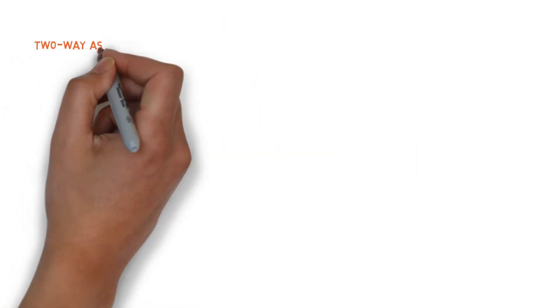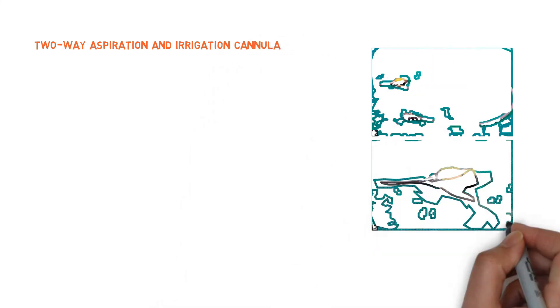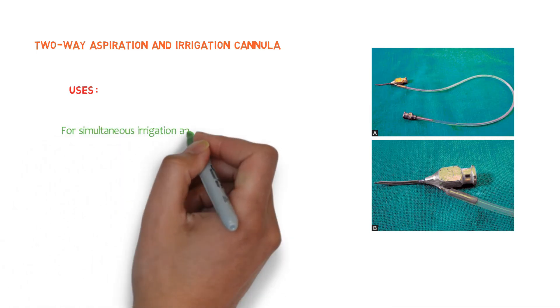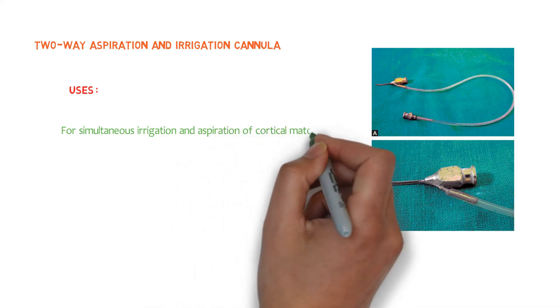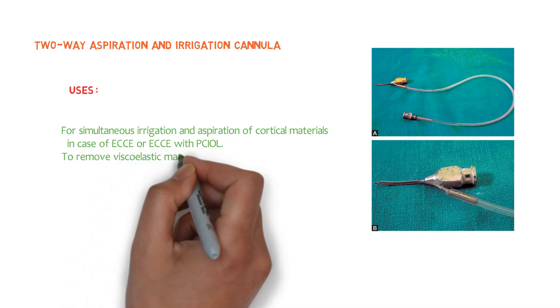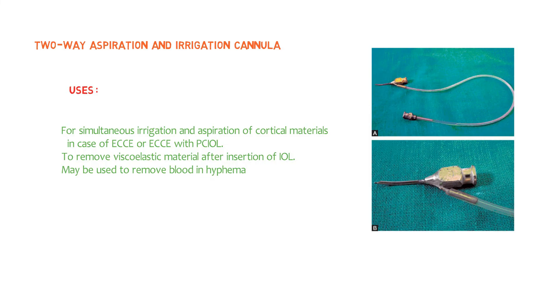Let's talk about the two-way aspiration and irrigation cannula. This is a two-way cannula — one end is attached to a blunt needle via a silicone tube, and this end is normally fitted with an irrigation or infusion system. The two-way cannula itself is fitted with a 2 ml or 5 ml syringe for aspiration, which is why it is called a two-way aspiration and irrigation cannula. It is used for simultaneous irrigation and aspiration of cortical materials in extracapsular cataract extraction, or extracapsular cataract extraction with posterior chamber intraocular lenses. It is also used to remove viscoelastic material after insertion of an intraocular lens, and may be used to remove blood in hyphema.